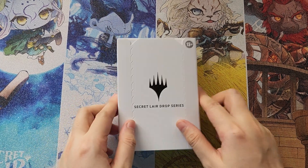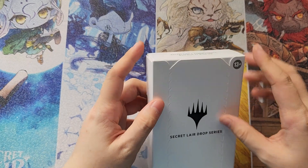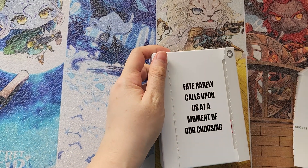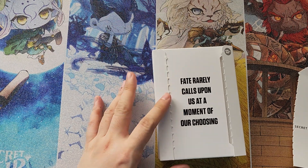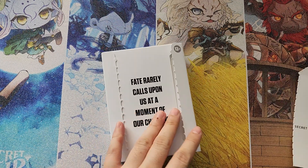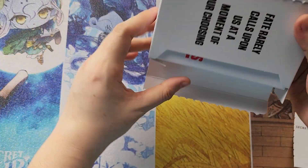Hello Magic fans! Now we're doing the quick unboxing for Secret Lair Transformers Roll Out and Rise Up. Similar to the Megatron and Optimus Prime one, it's the same wording on the box. Also comes with the white sleeve.